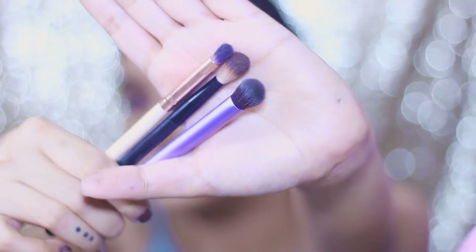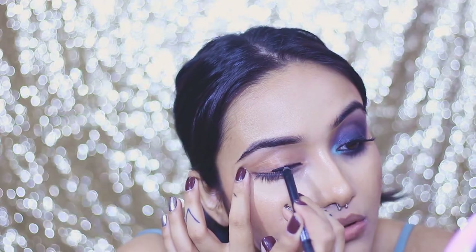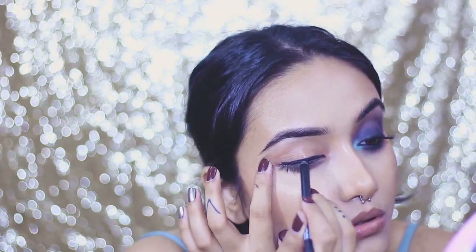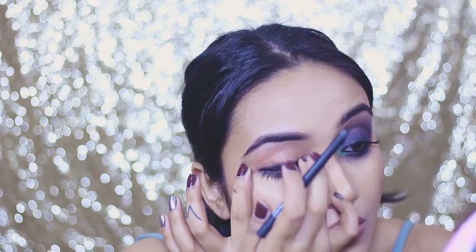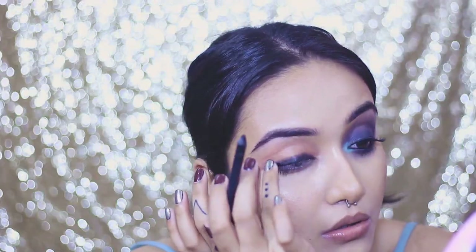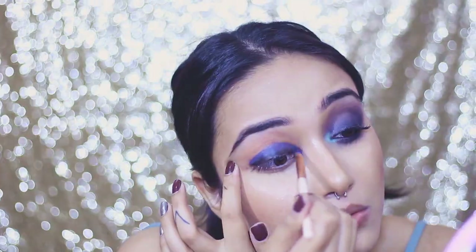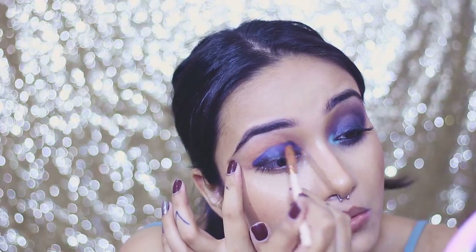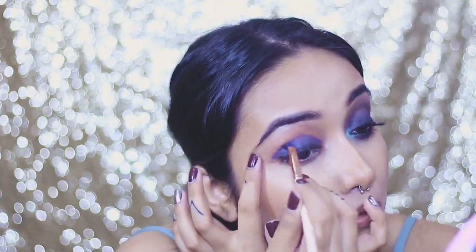I've done one eye off camera and I'm going to show the other one on camera. I'm using two eye pencils today — one from Sugar and one from Faces Canada — one in black and one in gray. I'll be working mainly with three brushes. First I apply the coal pencil near my lash line and blend it out with my ring finger. Trust me, fingers are the best makeup tools you can get!